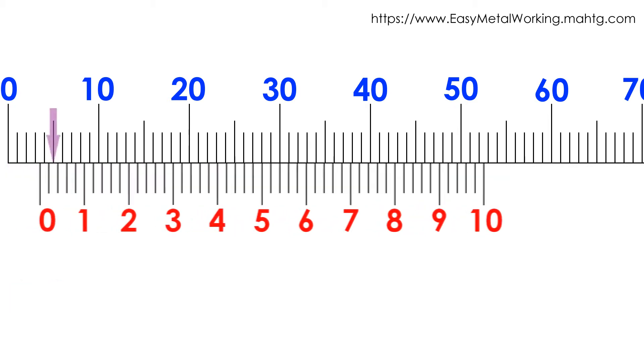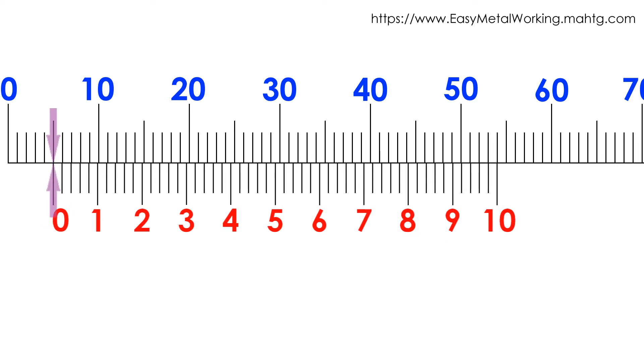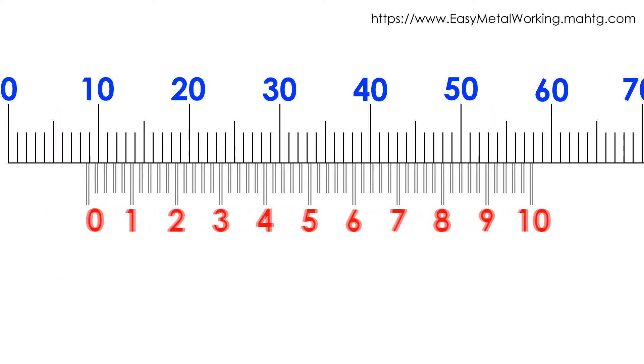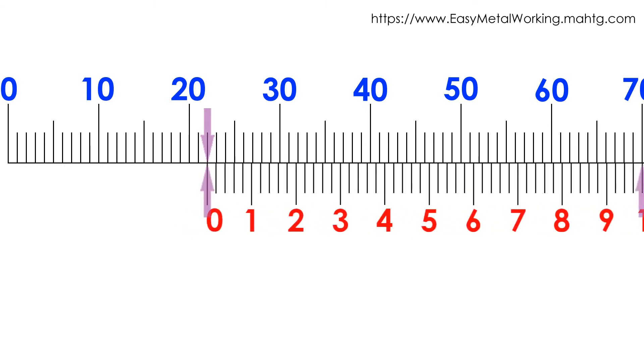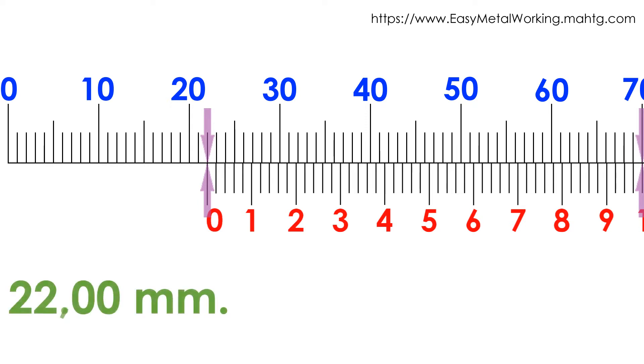If 5 divisions of the main scale match with the Vernier scale 0, and the number 10 of the Vernier scale matches with the main scale division, we have a 5 mm reading. If 22 divisions of the main scale match with the Vernier scale 0, and the number 10 of the Vernier scale matches with the main scale division, we have a 22 mm reading.